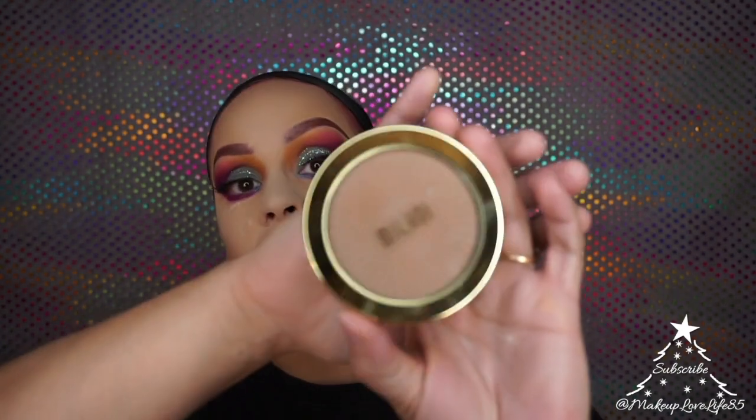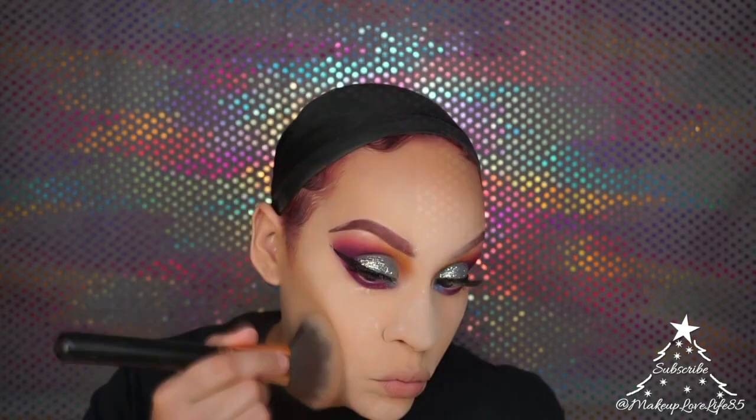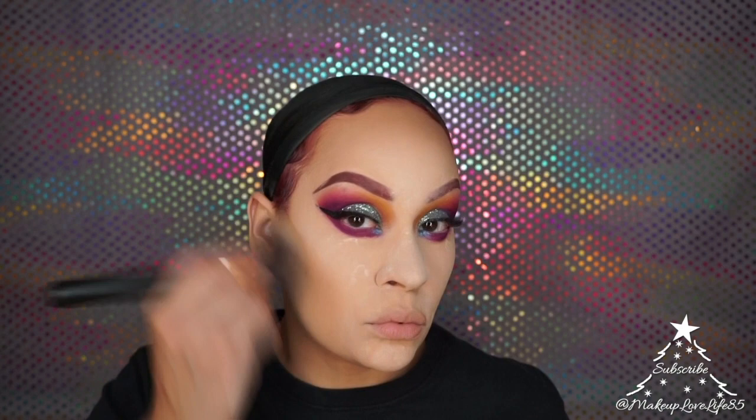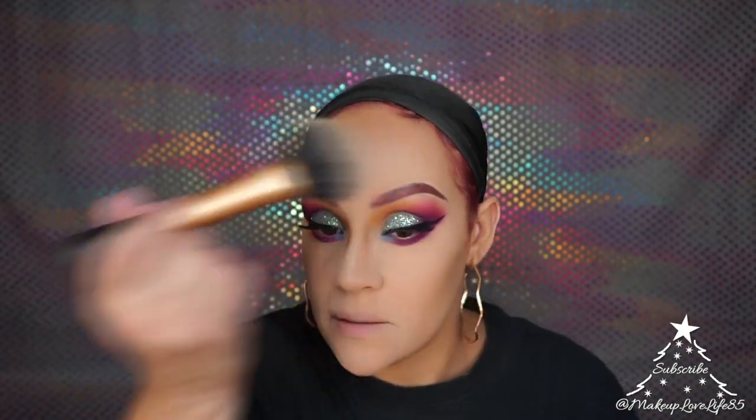To contour my face I'm using the Milani Sun Kiss Silky Matte Bronzing Powder. After baking for about five minutes, I'm dusting off the powder. I messed up the contour a bit because my brush had some black eyeshadow on it — I tried to blend it out, hopefully it doesn't look too bad.